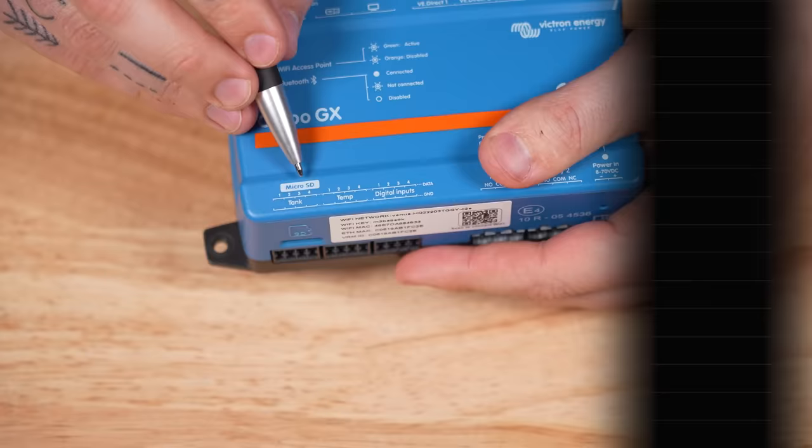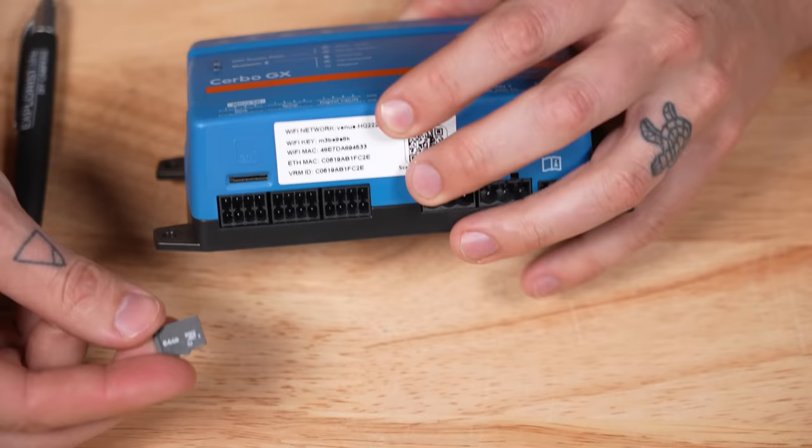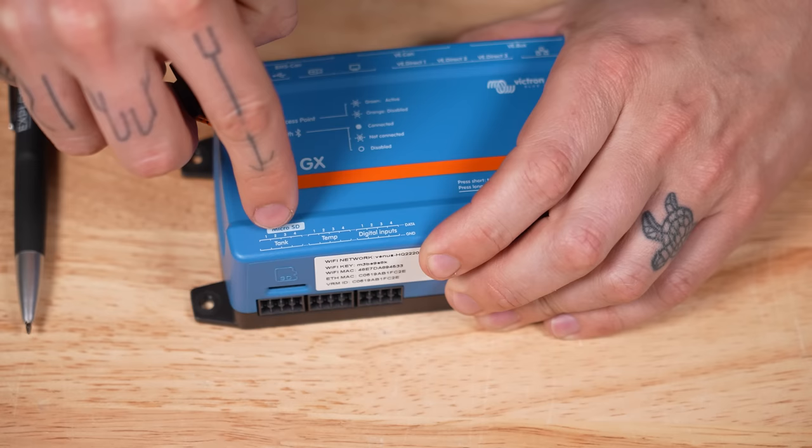Let's flip around and go to the bottom side. The micro SD card slot is for updating the Cerbo GX when there's no possibility for a direct internet connection — you can upload the firmware to a micro SD card and then the Cerbo GX can update from that.